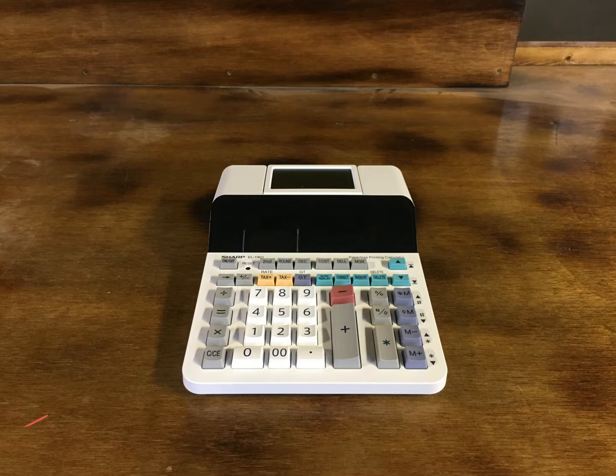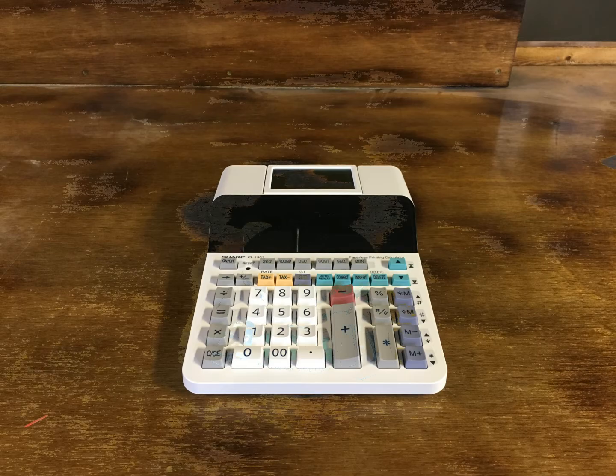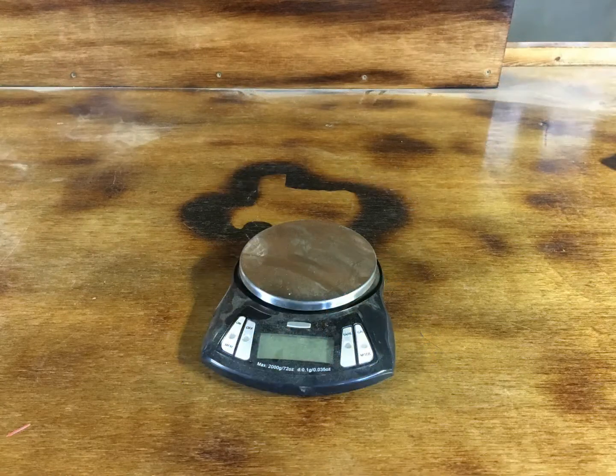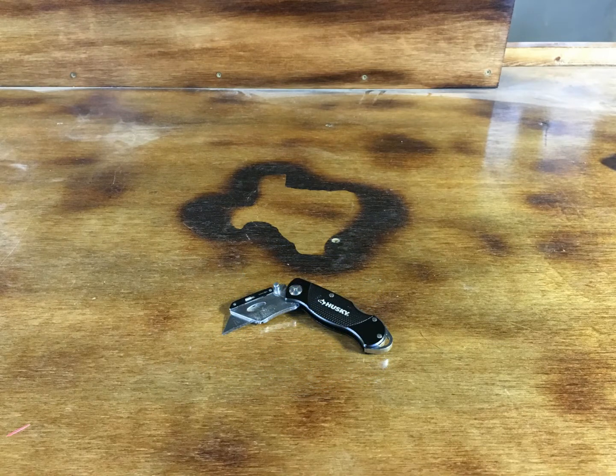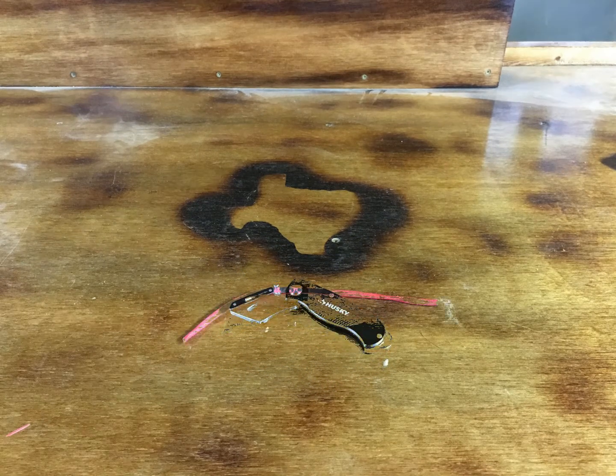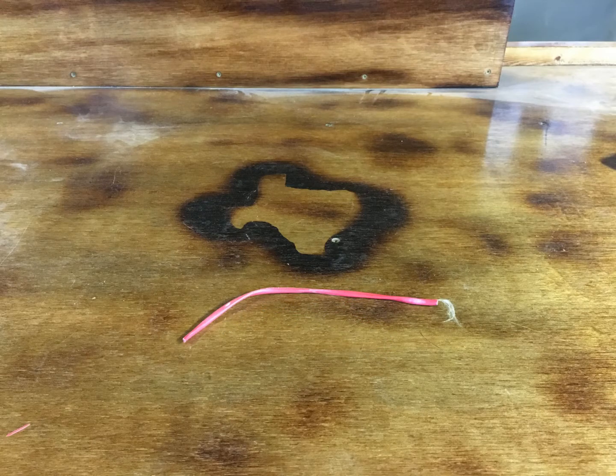Good morning everyone. This morning I'm going to be going over copper recovery — how to find the recovery of copper out of your insulated wire. For this you're going to need a calculator, a scale that weighs in grams, a utility knife to cut the insulated wire, and of course some actual insulated copper wire.